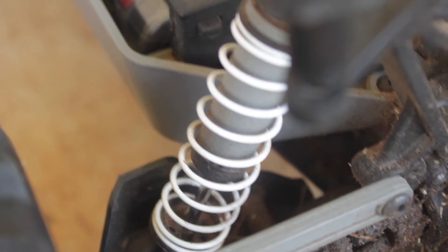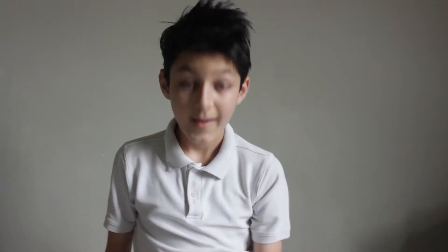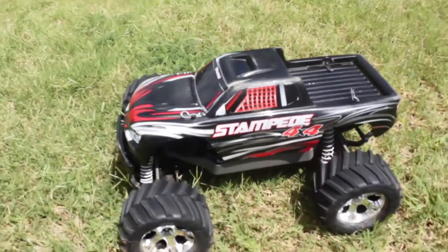And this truck is grass ripping fast. The design is super amazing. This truck has amazing suspensions, and it's also very durable. Remember, this truck is fully upgradable.